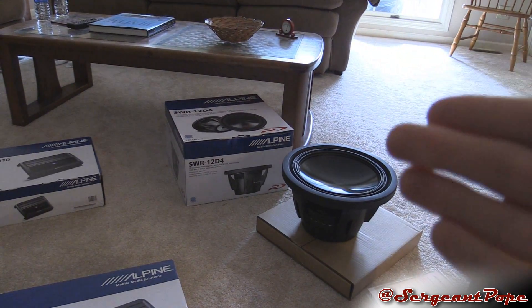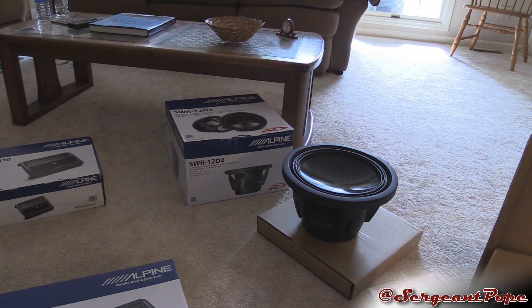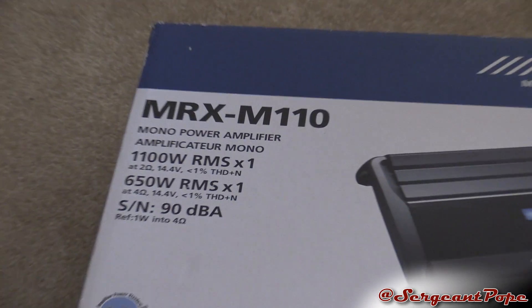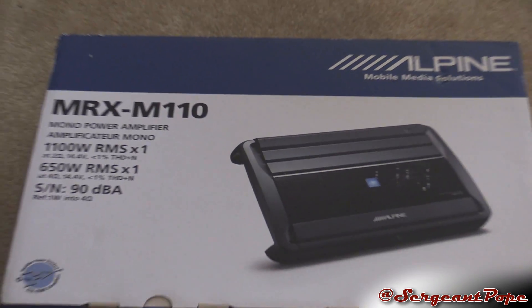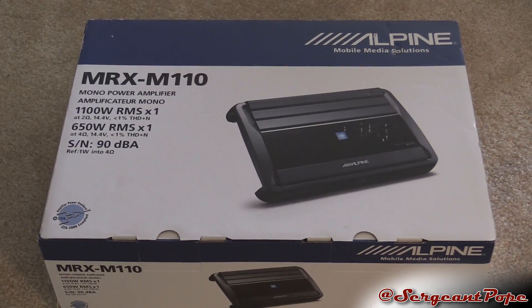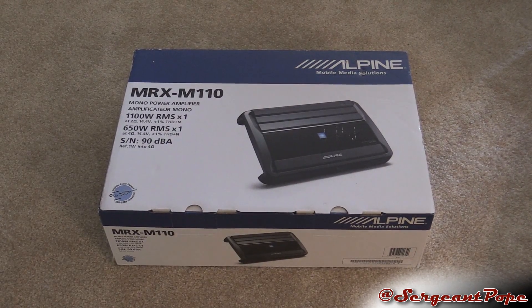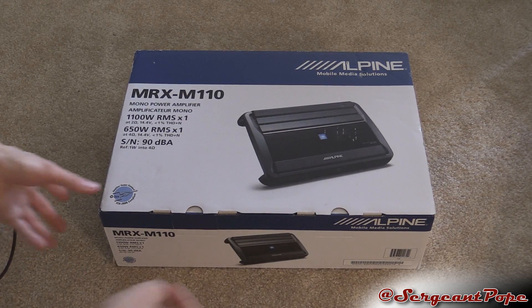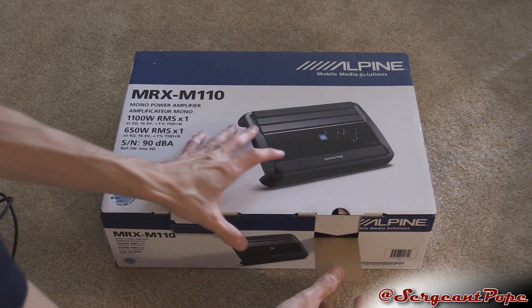I got a dual 4-voice coil, which you can drop down to parallel, and then cut that ohm in half and drop it out to 2. So yeah, it'll be pretty nice with this amp. It's a little bit bigger than the MRP M500 I think I had before this with my old Alpine Type R's. But anyways, let's unbox this today. Should be a pretty sweet experience.